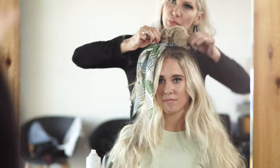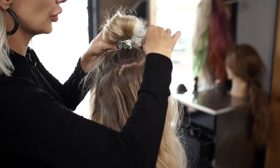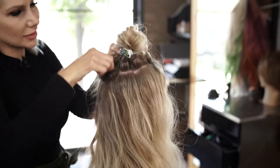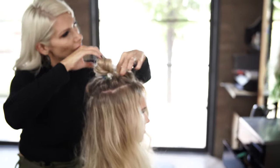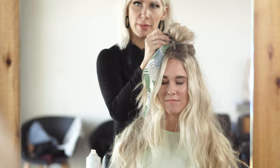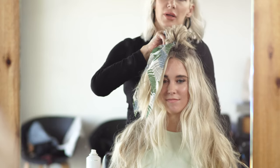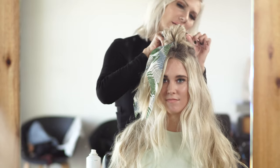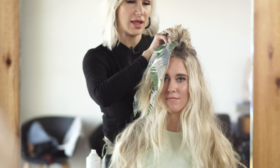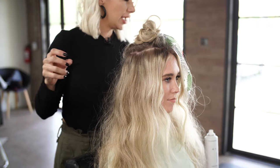Then just pull this out, spread it out, and pinch and pull little sections from our halo section to create more of an erratic texture. It's just really loosely done. Take a couple of bobby pins to kind of pin some of these bigger pieces into place — just grabbing the lip of the bobby pin onto some of that hair and pushing it through. Do the same thing on the other side to keep the hair in place.